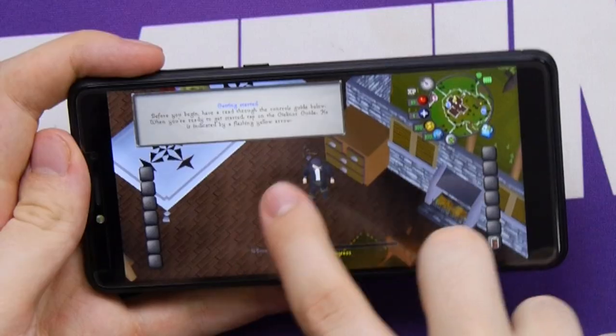Unfortunately, Fortnite's installer doesn't even let you try to run the game, except it is thankfully compatible with the more popular Battle Royale — RuneScape.